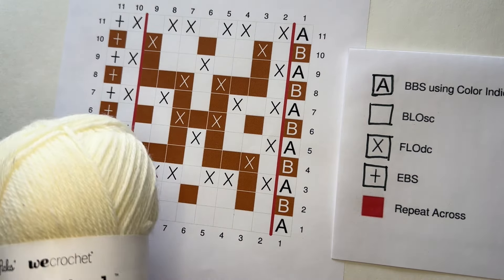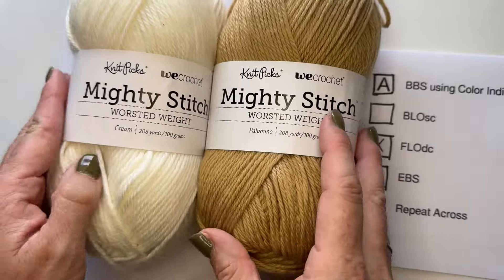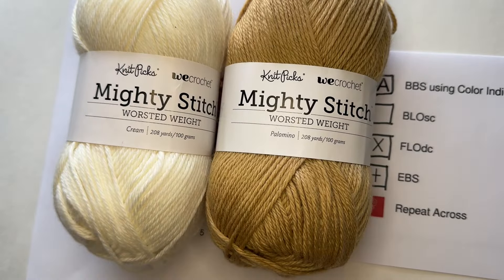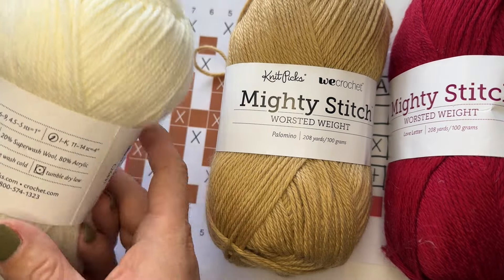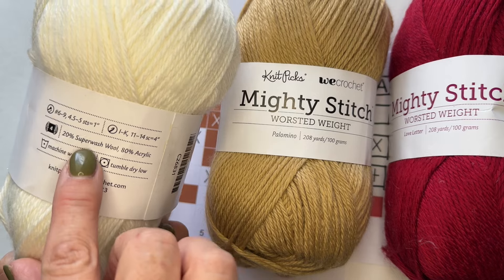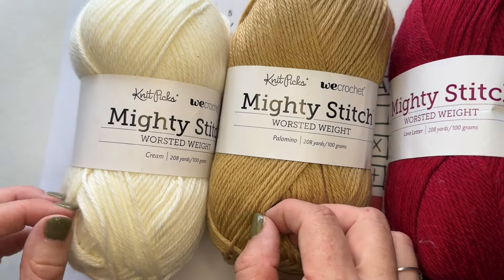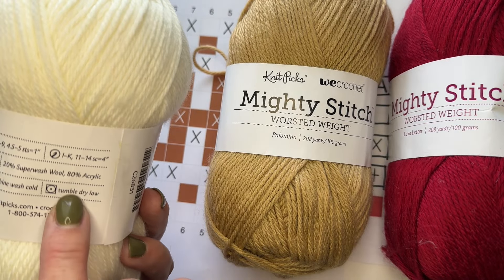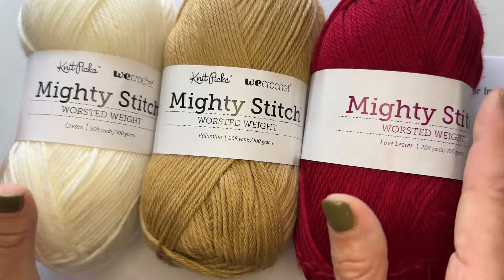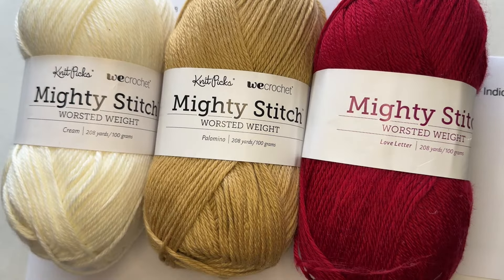You're going to want two kinds of yarn in contrasting colors. I'm using Mighty Stitch from We Crochet and Knit Picks — it's a worsted weight yarn, light worsted, 20% superwash wool and 80% acrylic. It's really soft, similar to Lion Brand Simply Soft, and it's machine wash cold, tumble dry low. We Crochet gave this yarn to me for this crochet along — thank you for that.